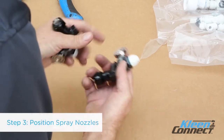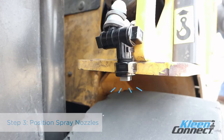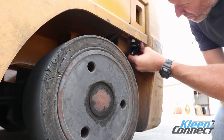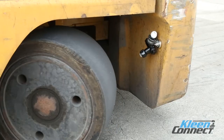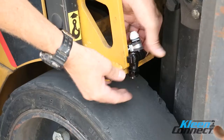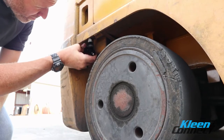Step 3. Find the position on the body of the vehicle that will allow the nozzle to point to the tire tread with at least a 2 to 3 inch spacing. Affix the nozzles for all 3 or 4 tires depending on the forklift. Turn the forklift tires from lock to lock and make sure they do not contact the nozzles. Reposition if needed. Positions can be adjusted after installation to achieve full coverage of the tire tread.